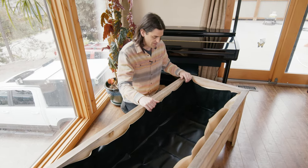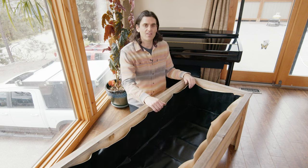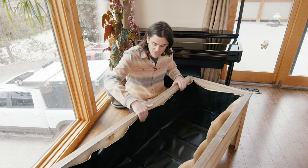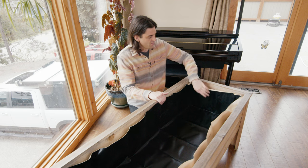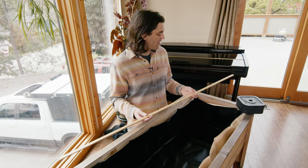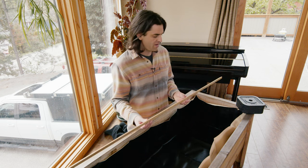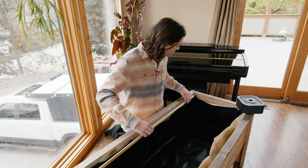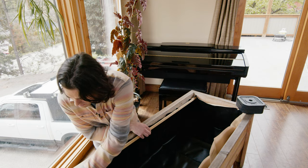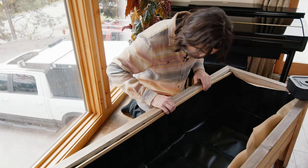Now the top edge is kind of flopping in, so we have to do something about that. If you order the liner with flaps you'll have flaps sticking up that you can wrap around the frame. In this case I have a liner with no flaps, so what we're going to do is attach a wood strip along the top edge to hold it nice and tight. I have this pre-cut wood strip — about three-quarter to one inch wide and pretty thin — and I'll attach it along the top edge. I think this will end up looking pretty good.